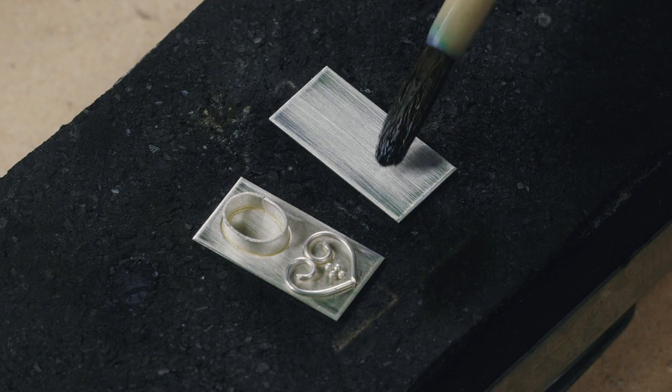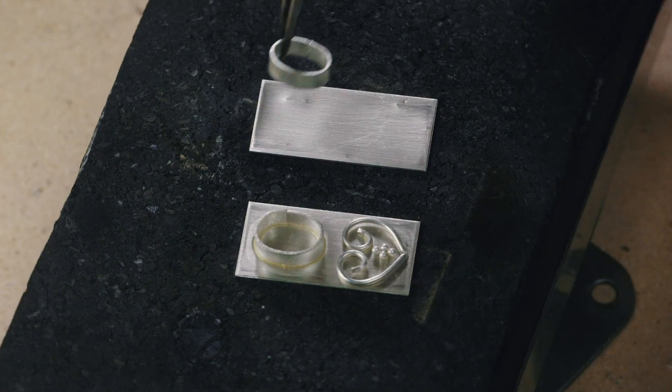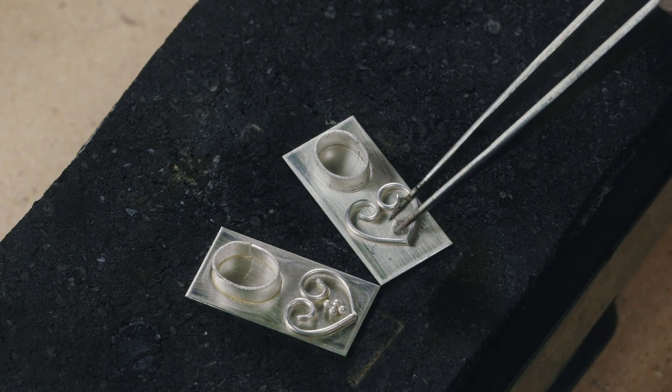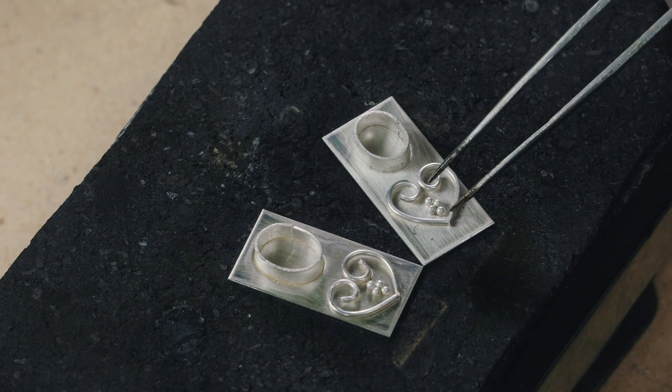Now I'm painting the surface with the purple flux. You can see how beautifully it coats. I've dipped the bezel and each of the wires in the purple flux now. I dip each granule in flux before I place it on the surface also.